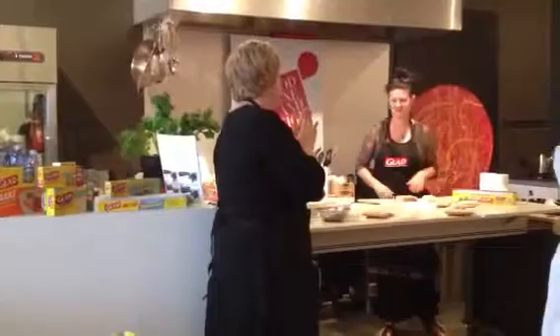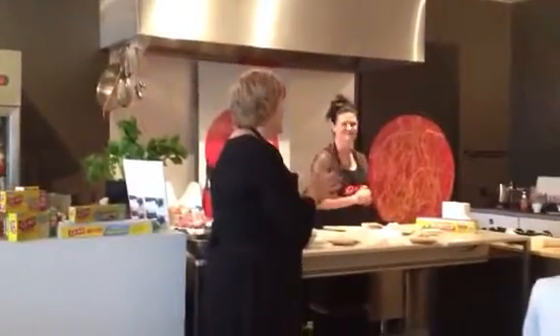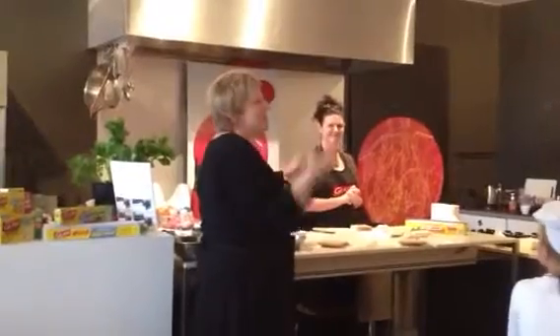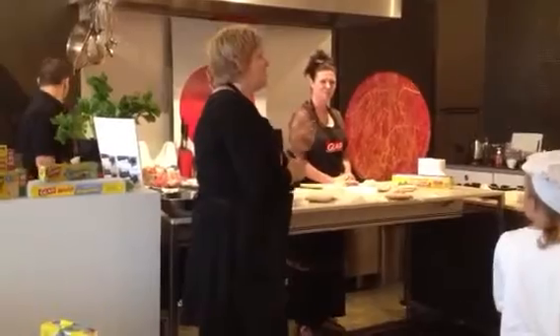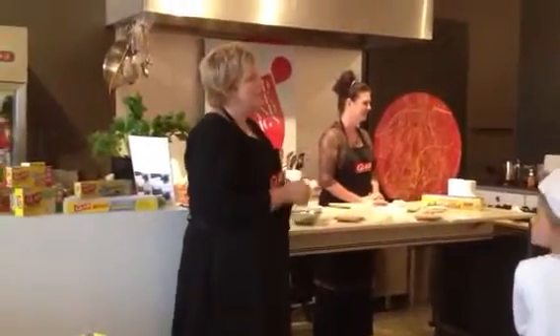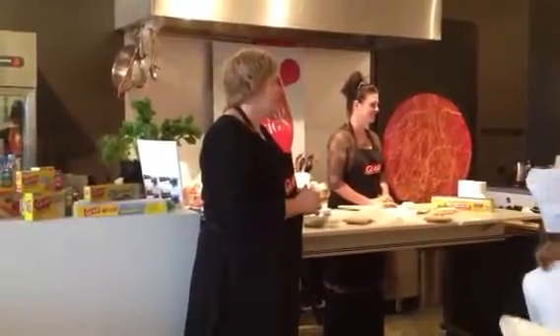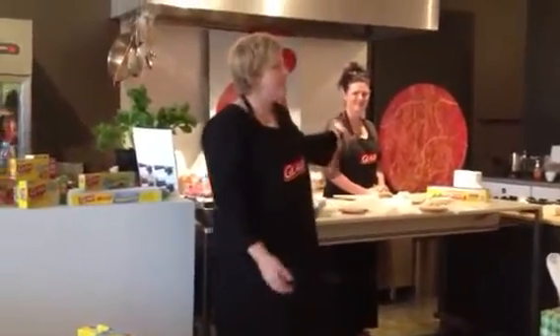I want to introduce to you Rebecca. Rebecca owns Food, Wine & Design and I'll leave it to Rebecca to show you today's all about having fun. If you want to tweet, the hashtag for this event is GLADBackToSchool and the Instagram hashtag is InstaGlad, so feel free to do that.